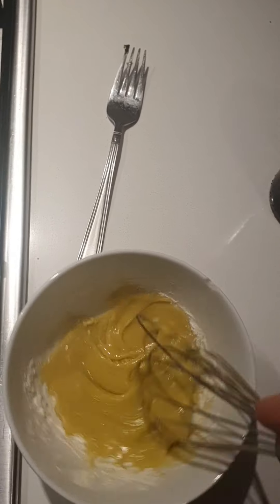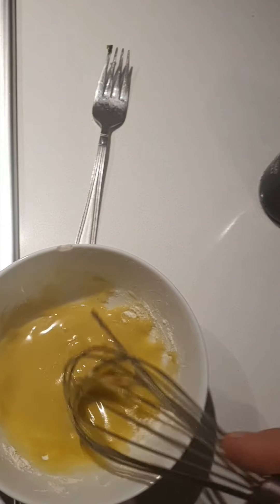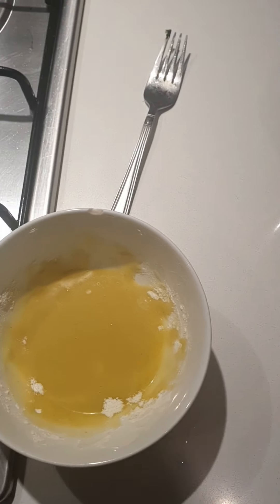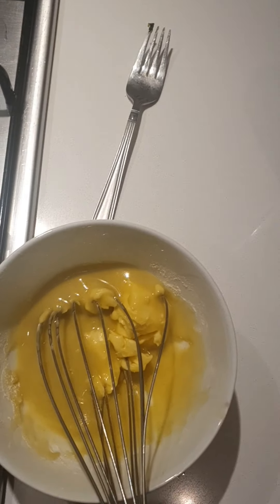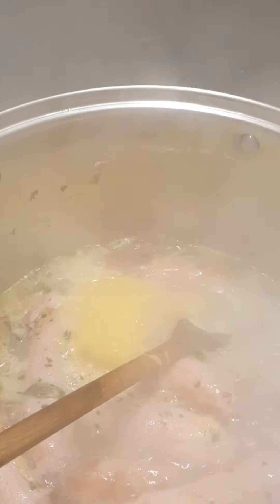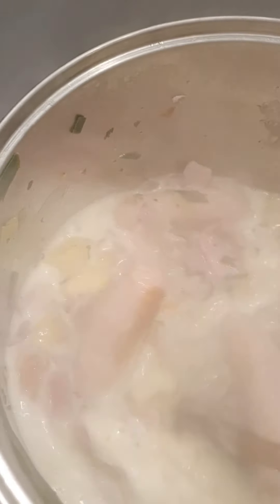We have our vegetables, sausages, and potatoes all cooking away in the stock. We're going to let the coddle cook for about 30 minutes. Now we're adding a little seasoning — some sea salt, a little black pepper, not too much so as not to overpower the coddle, and some dried parsley. Salt, pepper and parsley is all the seasoning we need.